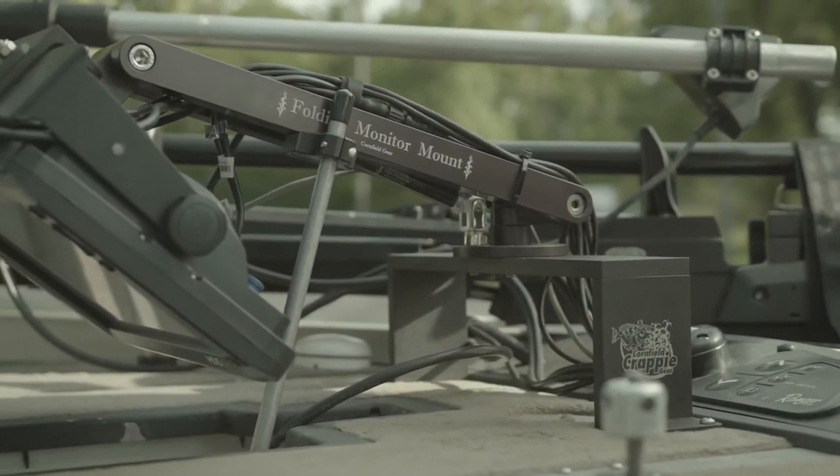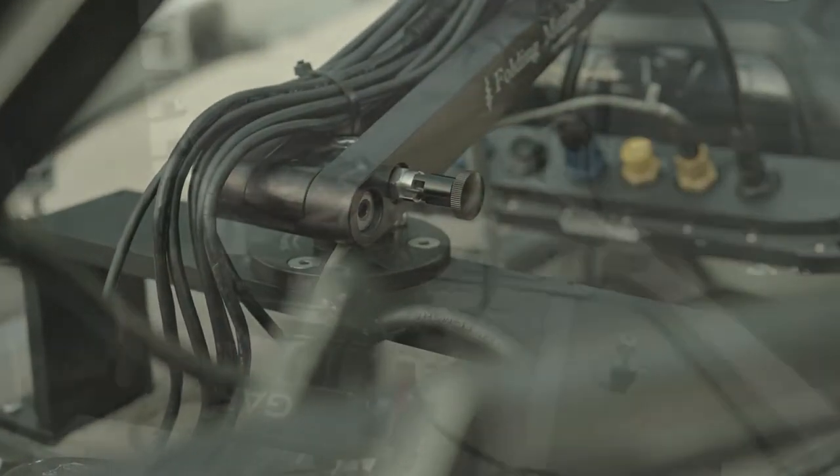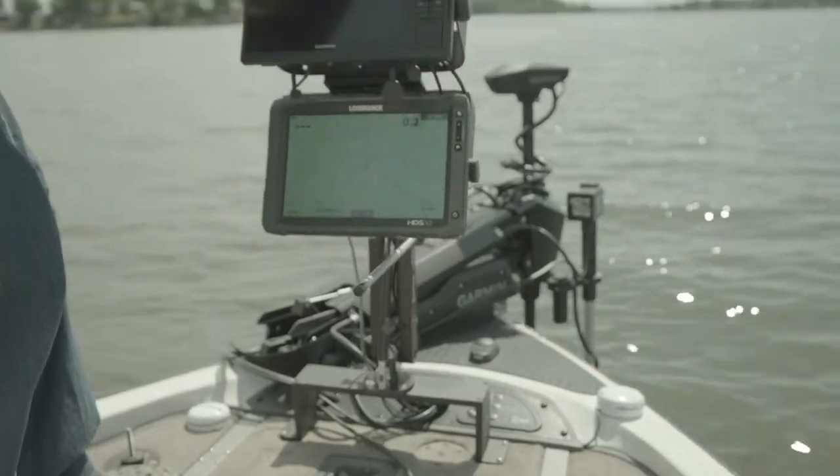The LiveScope thing — everybody's looking down, oh man, it hurts my neck. So then we started making mounts that you could adjust up, or taller mounts. Now you've got mounts that are so big and they're taking up so much room on the front of the deck.